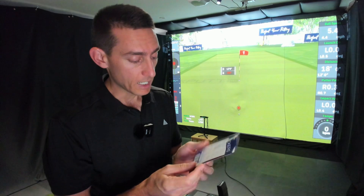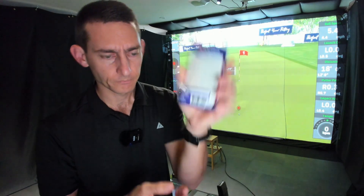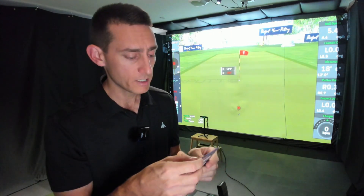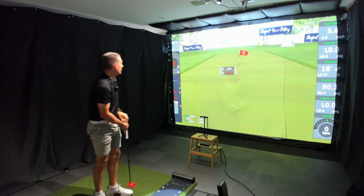You get about a pack of 20 stickers in the box. What I did was go on Amazon and grab a pack of Avery stickers — 12mm in diameter, 270 stickers, about five bucks. The important thing to remember is when you go to play on course you actually can't have stickers on your putter face, so you have to take them off before your Saturday comp — otherwise someone could say you're cheating. Because I'm peeling them off and putting new ones on, buying a pack of 270 cheap stickers means you've got plenty to work with.